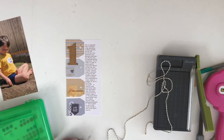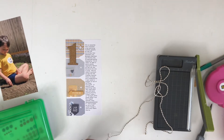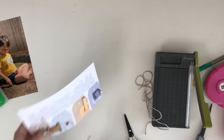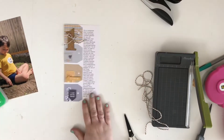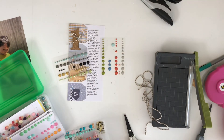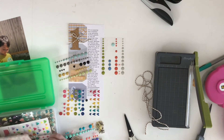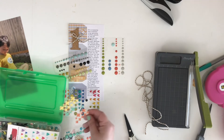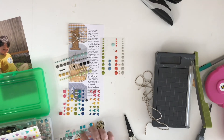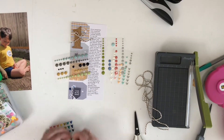I wasn't sure how I was going to use the twine, but I thought pulling in a tiny little bit for a bow would be cute. I tied a bow and used my tiny attacher to staple it right on. Now I'm going through my enamel dots, which are always a jumbled mess. I pulled out some colors that would work — some dark blue ones, some yellow, kind of a mustardy yellow, and some grayish-blue.